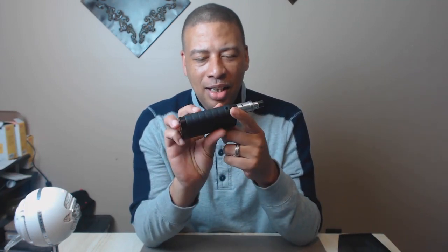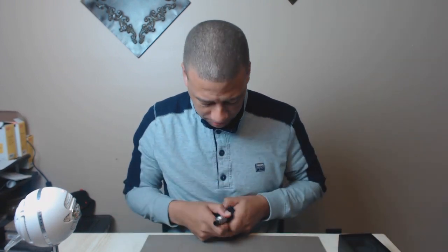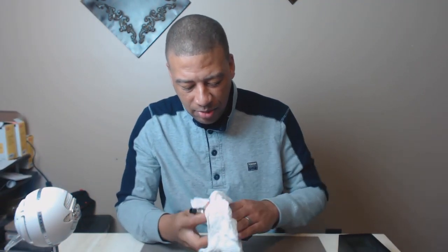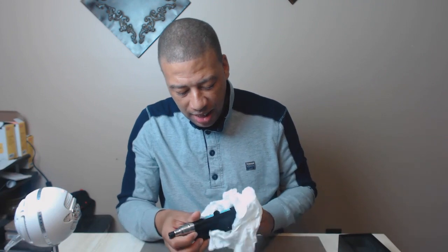The charging port — everybody and their mama knows these charging ports are janky. I've got a temp build in here right now, but look — there's juice in there from last night's over-dripping. And there are already pictures online of someone whose juice got into the charging port, they went to charge, and it caught fire.